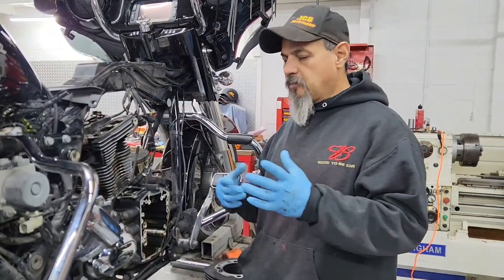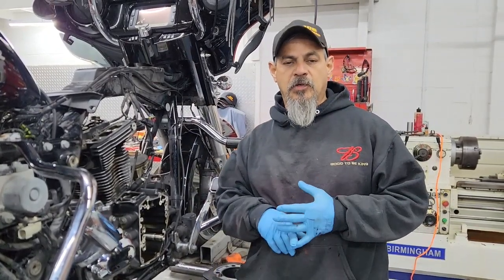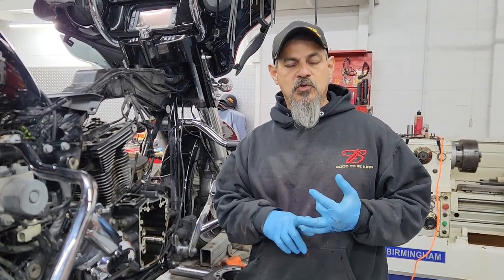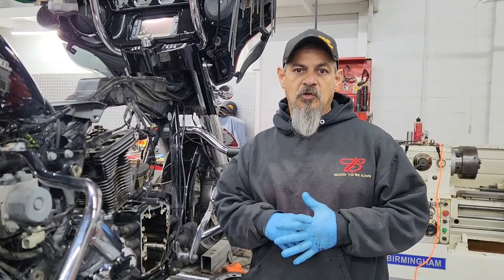We're starting another motor build — skipping the teardown. This is going to be a high-output 103. We're going to use Screamin' Eagle 585 cams, Screamin' Eagle pushrods, pushrod tubes, Screamin' Eagle cam plate, and a high-volume oil pump.